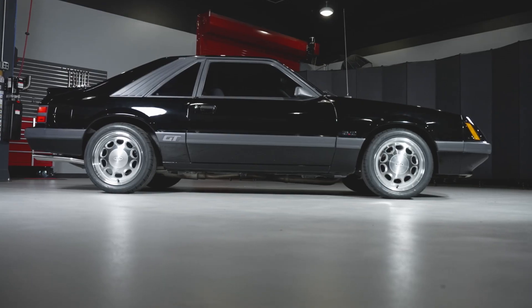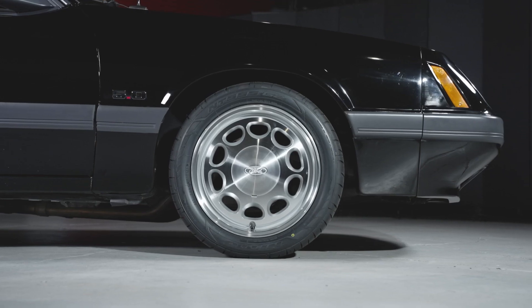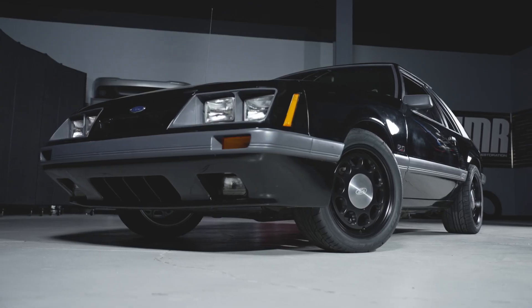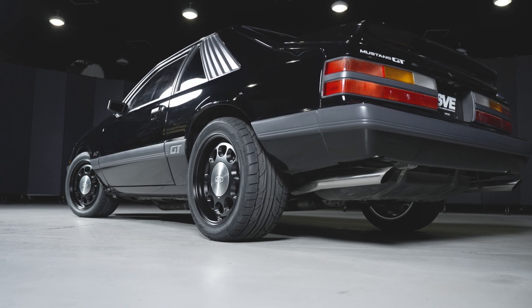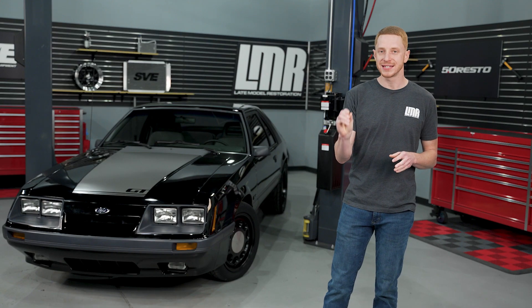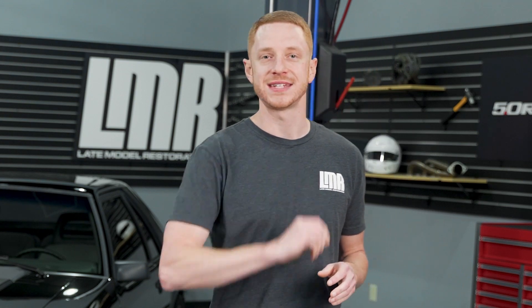The first wheel is a 17x8-inch version that can be installed on the front and the rear of the car. These wheels have a positive 19-millimeter offset, 5.38 inches of backspacing, and they tip the scales at 25.7 pounds without a tire. The lip on this wheel is also slightly deeper than the lip on the 15x7-inch 10-hole.